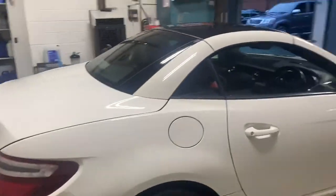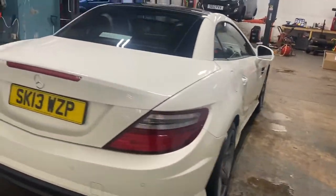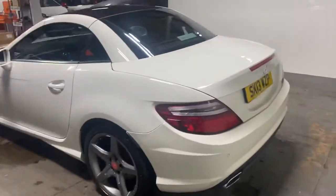Let me walk you up the driver's side and see the condition of it. It has the Parktronic, which is a necessity to my mind.